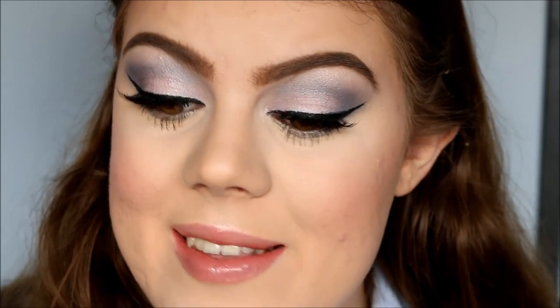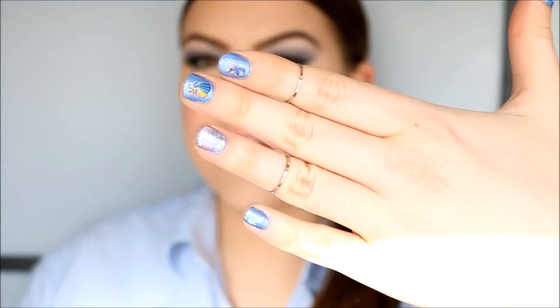This is actually the finished look! I'm going to zoom out so we can look at the finished result. I just put my hair up in a ponytail and put on my earrings and rings. If you like this look, please give it a thumbs up and subscribe to my channel if you haven't already. Thank you guys so much for watching — I will see you in my next video. Take care and bye!